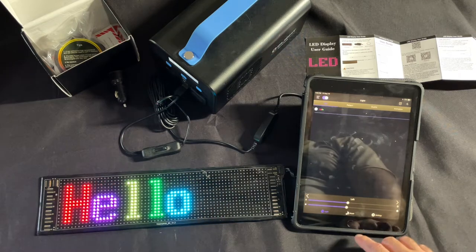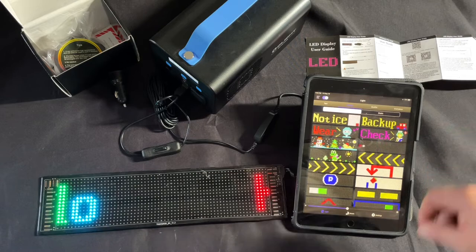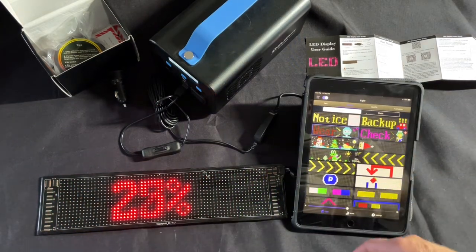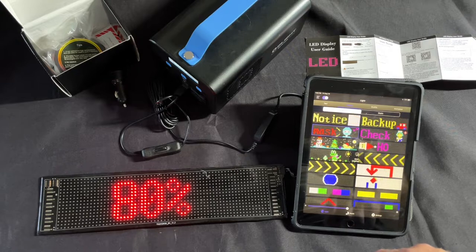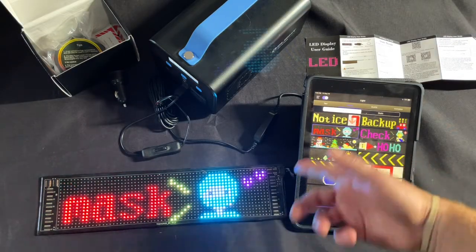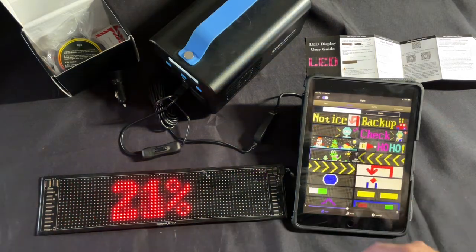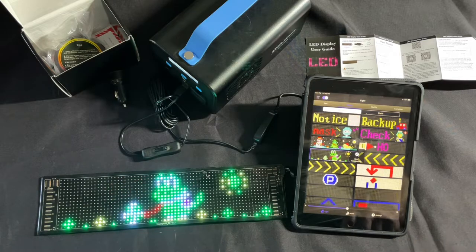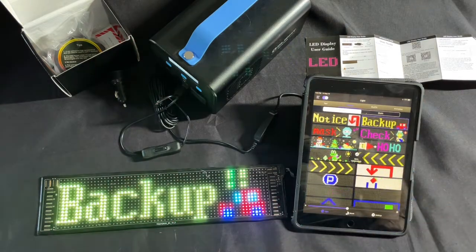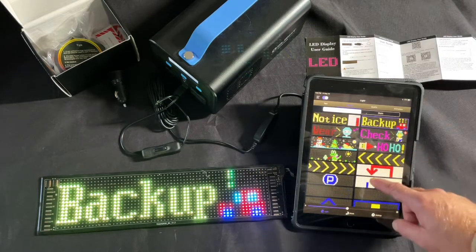Now we have patterns — these are just pre-installed ones, which is pretty cool. Everybody will love this one — it's a face mask icon. We've got Yoshi here too. That back-up one would be good for the car, you know, for people tailgating you. These are pretty cool.